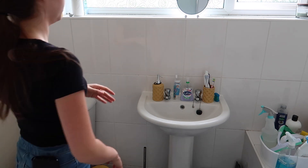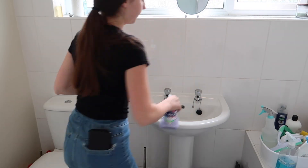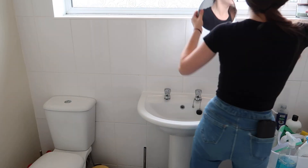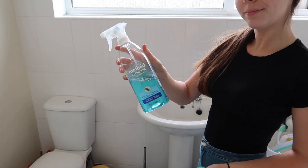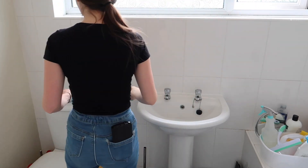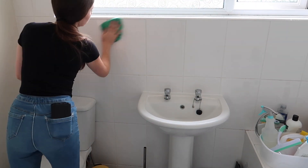I'm now going to clean more of the tiles around the sink area, the tiles below the mirror near the windows, and I'm also going to clean the windows. I'm going to use my trusty Method bathroom cleaner again for the tiles, the sink, and the windows as well.